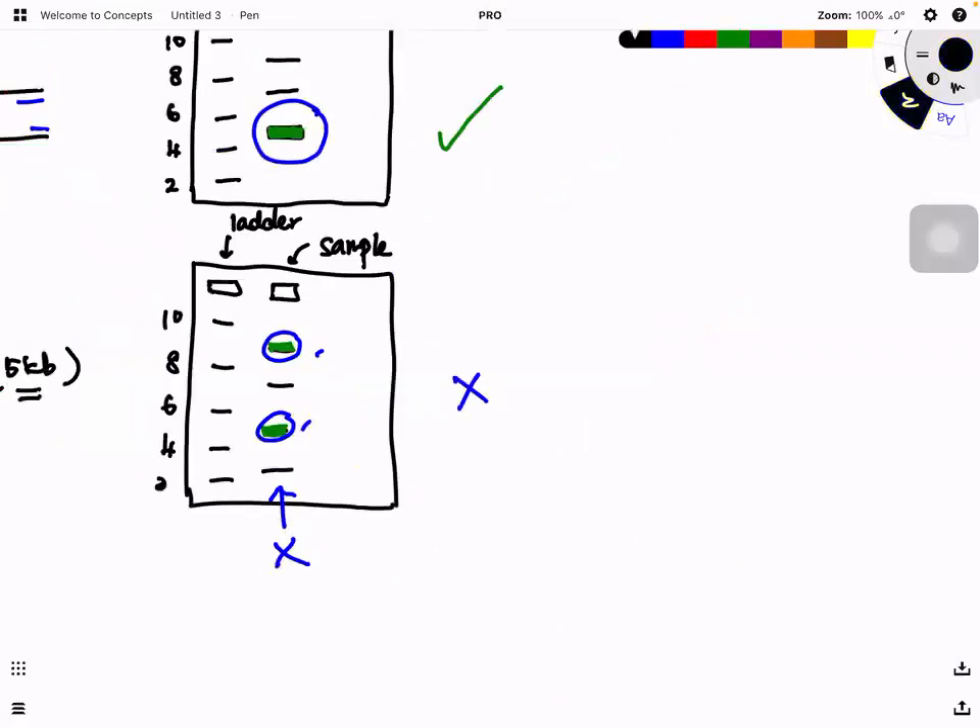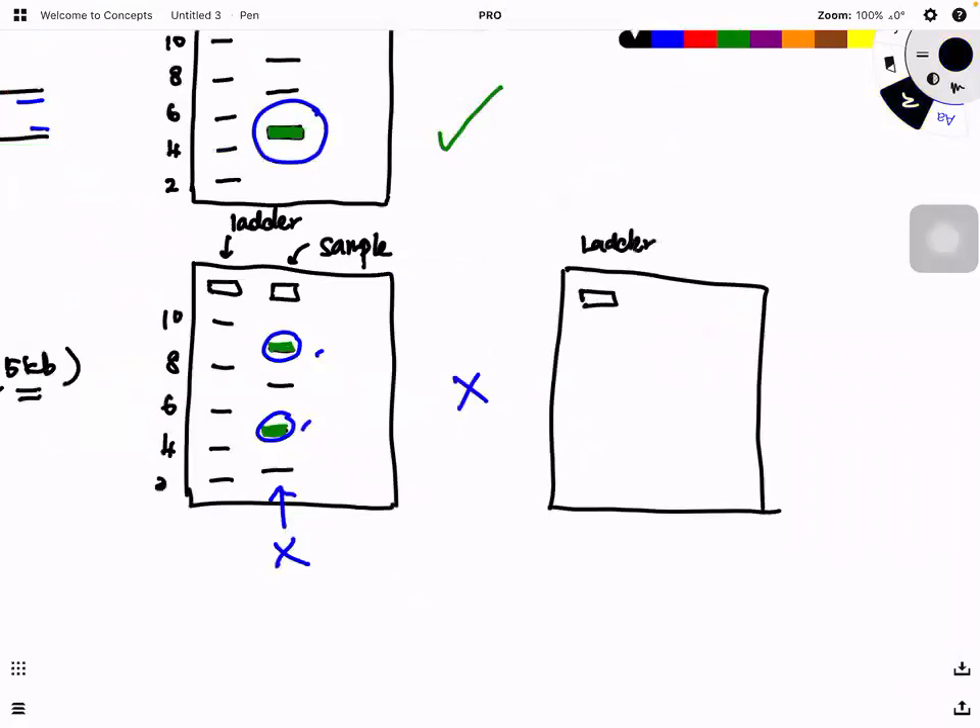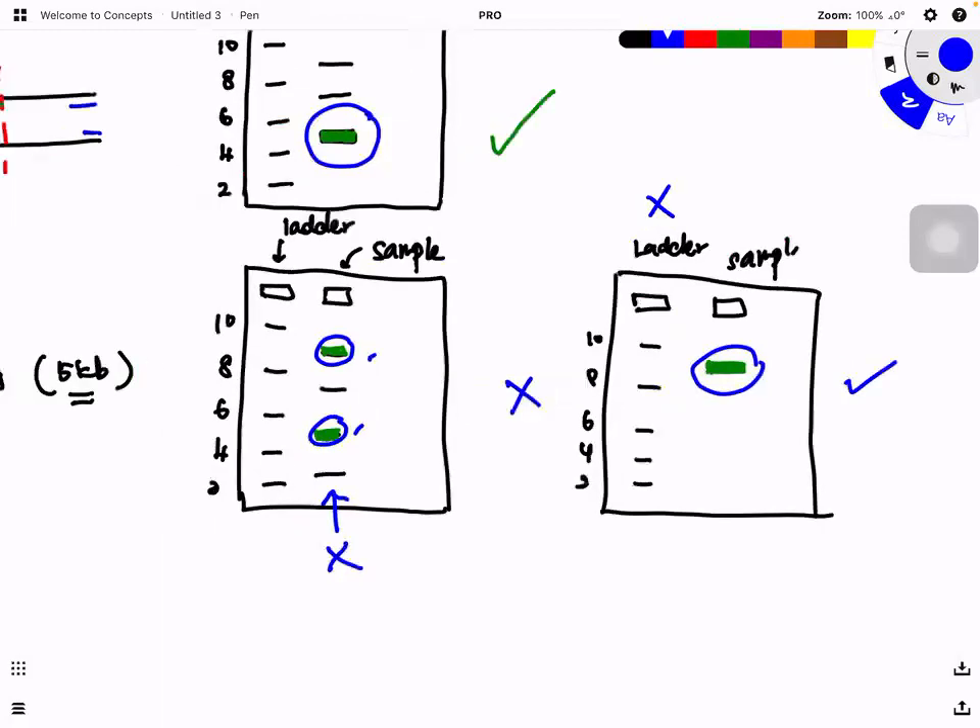Sometimes you may see primer binding to the wrong side giving one band, but at the wrong position. For example, if the region I want to study is five kilobase pairs but the band appears at nine kilobase pairs, that is still wrong — it's not the correct region. Also, sometimes you may get no bands at all because there is no amplification of the target region. So if you don't have the ladder, you might see one band and think you're done, but in fact the size is wrong.